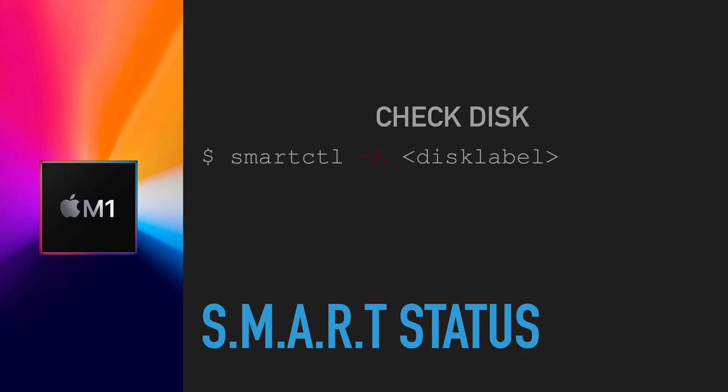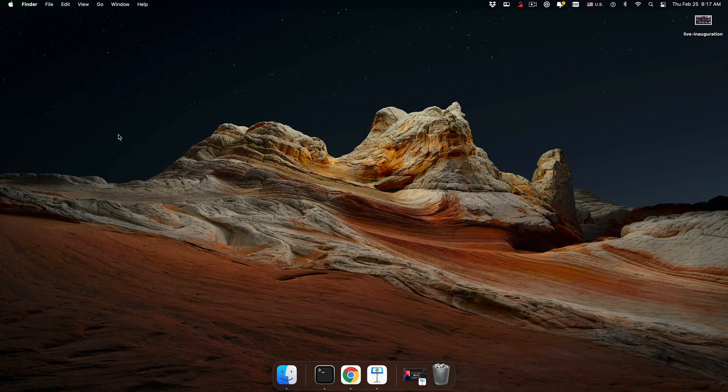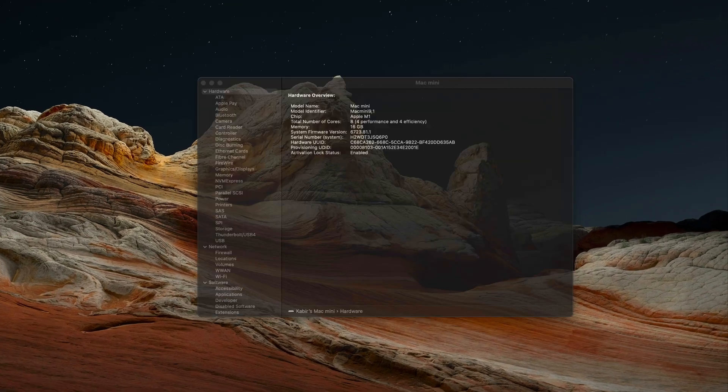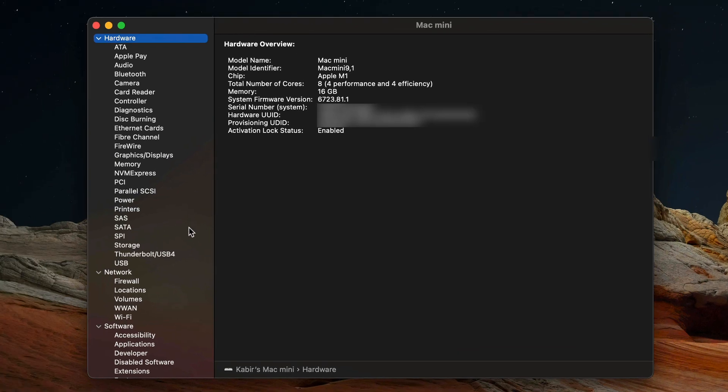I'm going to show you how that process works. First, the quick and easy way: click on the Apple menu. You'll notice there is no System Information option because I have not held the Option key. Once I do, the System Information menu appears — click on that.